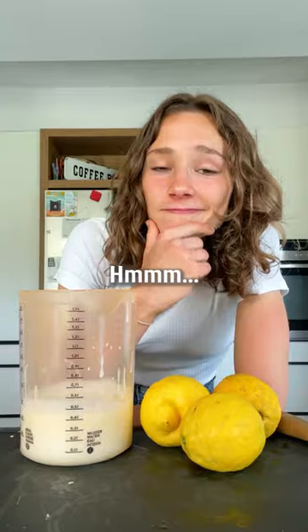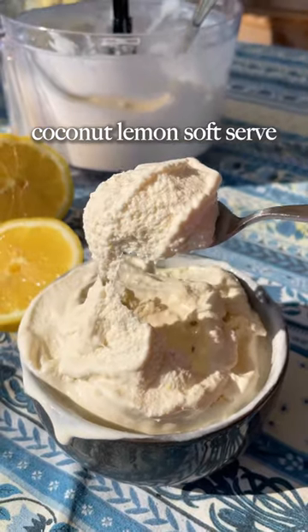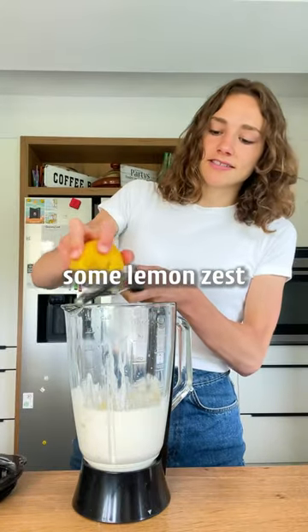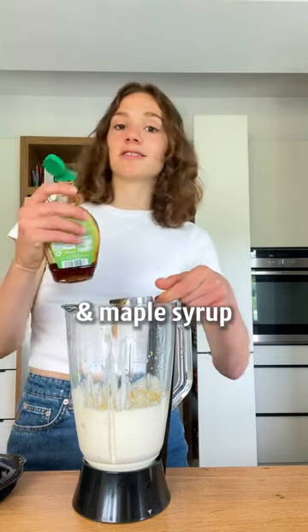I've got lemons and I've got coconut milk, so let's make this four-ingredient coconut lemon soft serve — tastes like summer. Add the coconut milk to a blender, zest of three lemons, if you like some lemon zest, a little pinch of salt, and maple syrup or something else to sweeten.